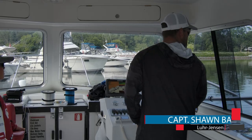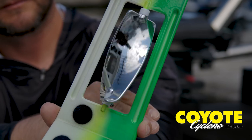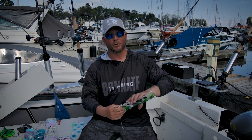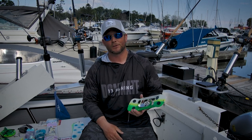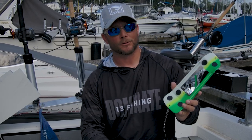Captain Sean Banks here from the Lure Jensen Pro Staff, talking today about the new Cyclone Flasher. The new Cyclone came out this year, developed primarily from the Coyote Flasher. The Coyote Flasher has been tried and proven for years on the West Coast and the Great Lakes, and this year we've come out with the Cyclone.